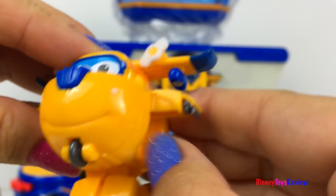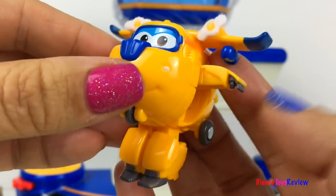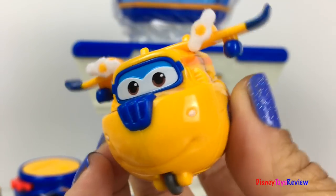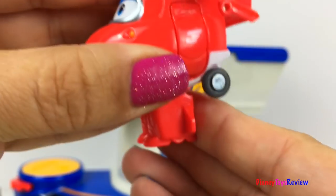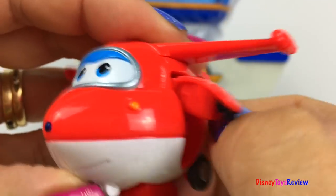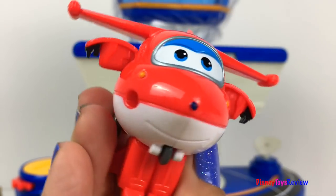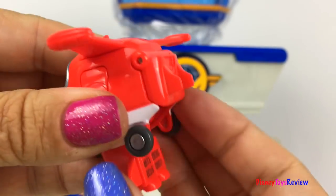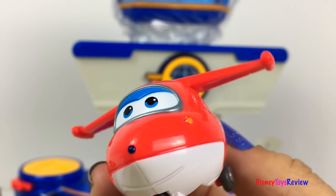It's super easy to change him into a bot. Let's transform. Wow, he's back into an airplane. Let's check out Jet. Jet's transformed into a bot. Let's change him back into an airplane. Wow, he's ready to fly.